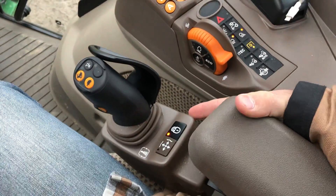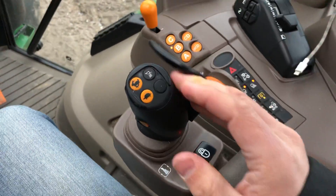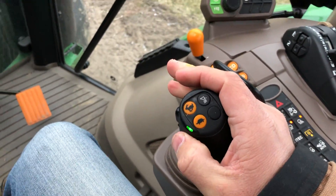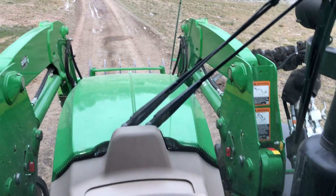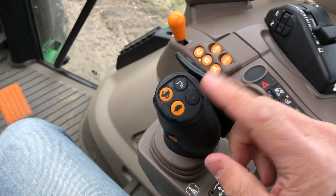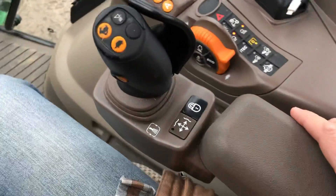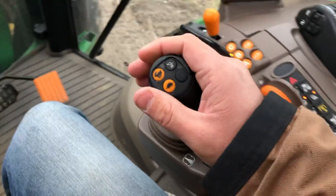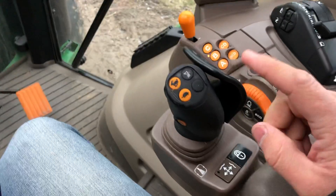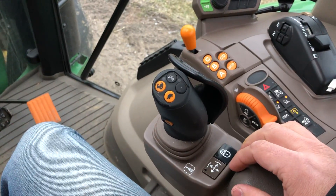What I also like about this is that it's really easy to use. It's very soft - you don't really have to pull very hard on this, and you can do very delicate moves with this loader very easily. It's actually very precise for an electro-hydraulic unit. One nice thing too is it's attached to the seat so it moves with you. The mechanical loader control is also attached to the seat, so it's a pretty well thought out process.